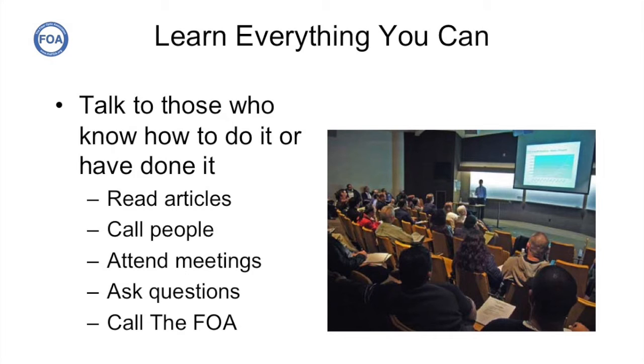As we do for everyone who calls us, we explained that the first thing you need to do is educate yourself on what you're getting into. Read articles, magazines, and online resources, call people, attend meetings, ask questions. And of course, we always encourage them to call the FOA.